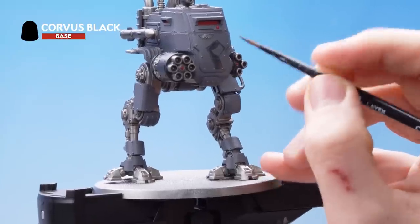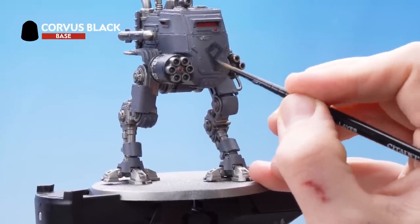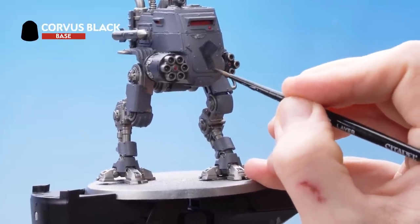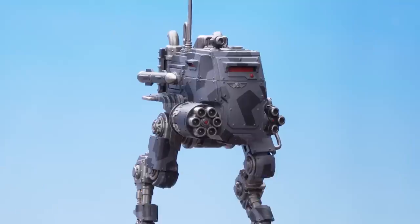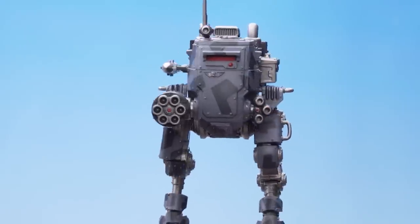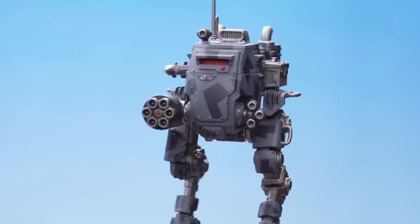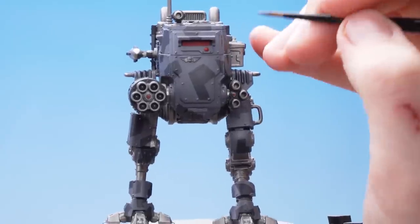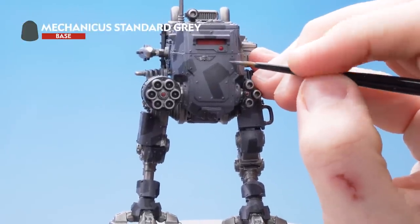As you can see, it's quite thin, so you're going to need a couple of coats to build up the colour. The geometric shapes have all been blocked in. What we need to do next is use our base layer again — Mechanica Standard Grey — to just neaten up all our geometric shapes.